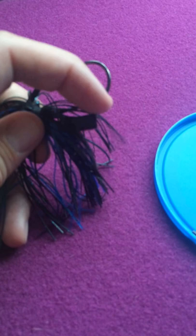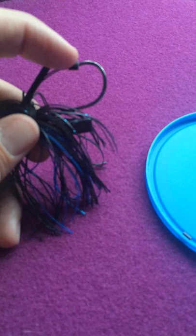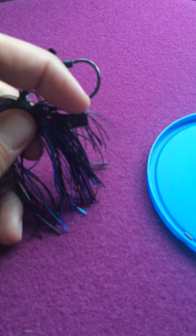Another use this comes in handy for is if you have a soft plastic attached on the bottom as a trailer — it won't fly off once you're rigged like this. Sometimes you've got a fish on and the soft plastic will go flying. It may tear off, but even if this little silicone ring moves over to this area, it's going to keep your soft plastic from flying off because sometimes the little chunks will back off and fly off a hook.